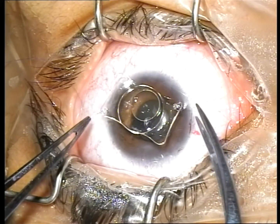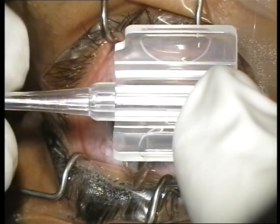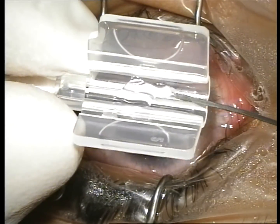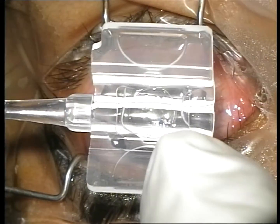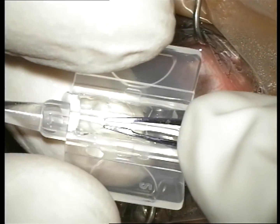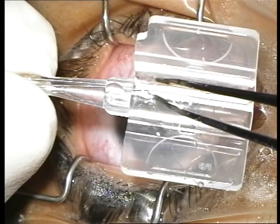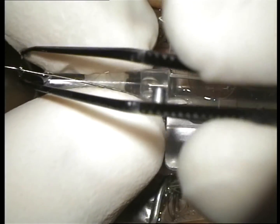The same procedure is repeated with the trailing haptic. Two needles extending from the leading haptic are passed through the tip of the IOL cartridge. The cartridge is filled with viscoelastic material. The IOL is then inserted into the cartridge and the two needles extending from the trailing haptic are passed through the tip of the cartridge.